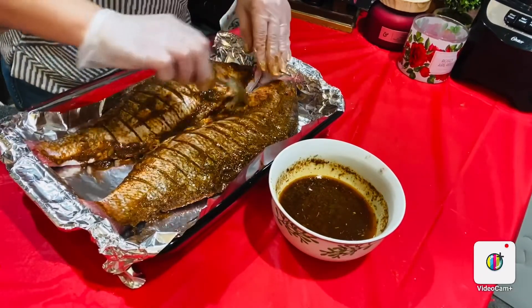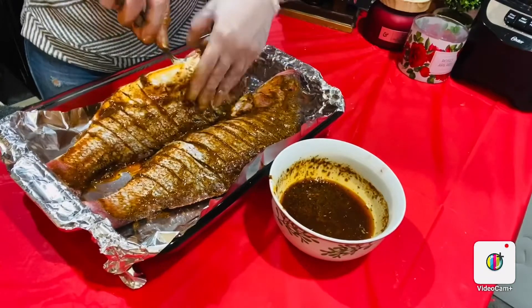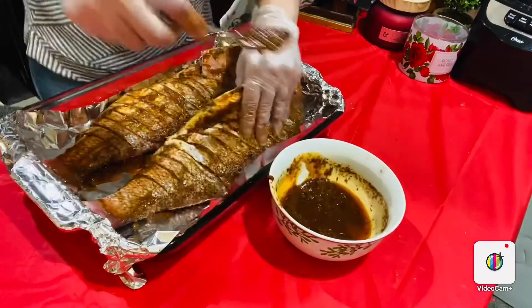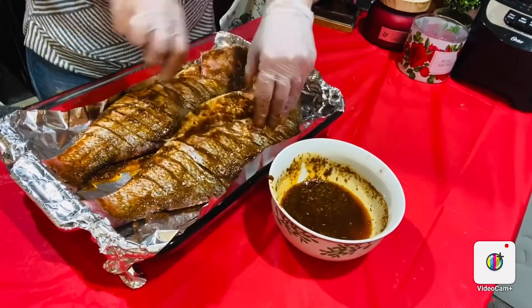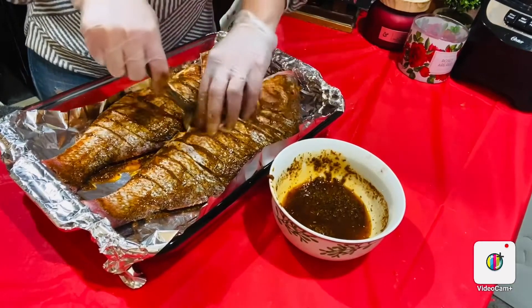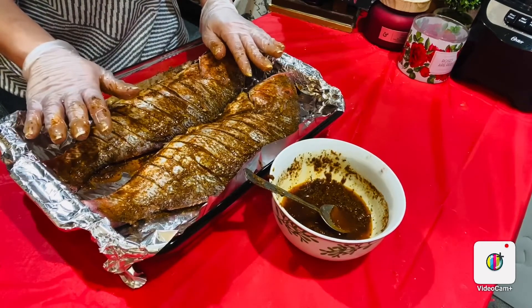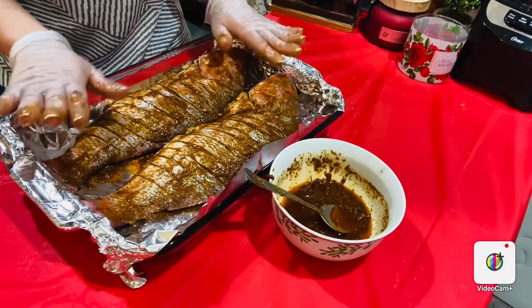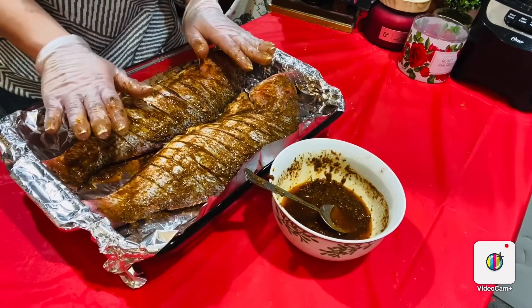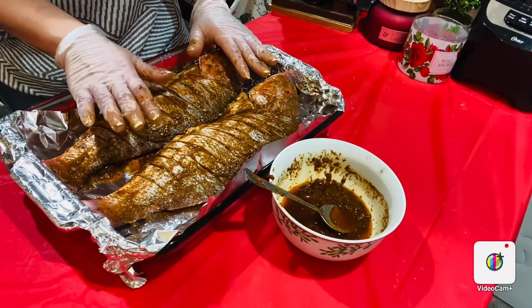Let me add some salt inside the fish as well. Oh my god, the smell of the spices is amazing! For the best result, marinate the fish for about two hours and let it rest. Then grill the fish at 380 degrees Fahrenheit for about 15 minutes each side, placed in the middle rack of the oven. While grilling, keep applying some of the marinade to keep it moist and juicy.